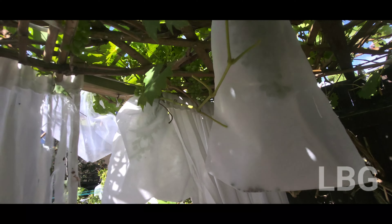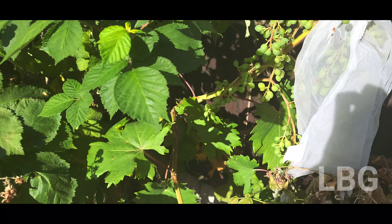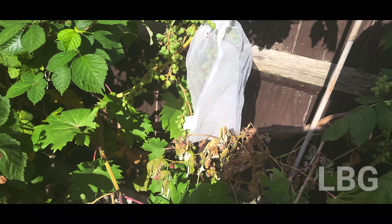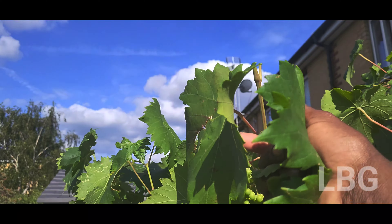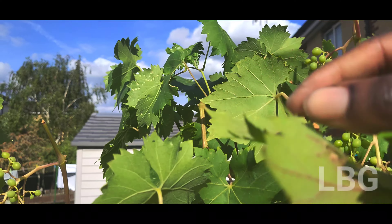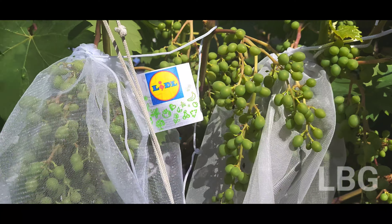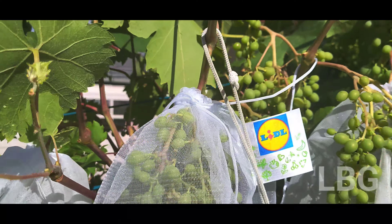My snails graze on leaves because they love it. I've always been giving them that. It helps them with their immune system and their digestive system. It has so many benefits, and imagine if you have to eat these snails one day — all that goodness and richness that was in that plant is going to go right into you.